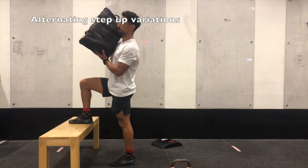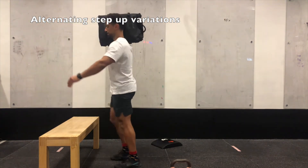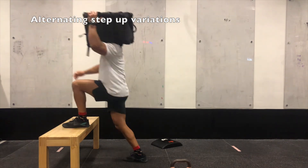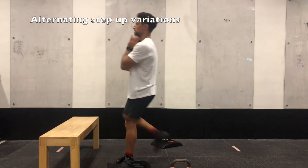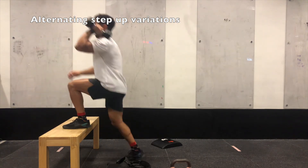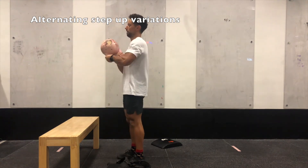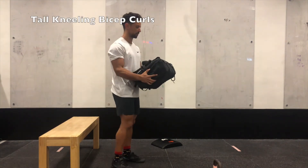Moving on to our last couplet. The first exercise is a bag-loaded step up. We advise putting the bag on top of the shoulder. The step up can be done on a bench or step at home; otherwise a sofa or chair will do. Alternate your legs, and if doing one bag on the shoulder each round, make sure you alternate which shoulder the bag is on. With a dumbbell, you can load it in a goblet position or in a front rack position — alternate legs. With a kettlebell, same options: goblet position or front rack on one side.